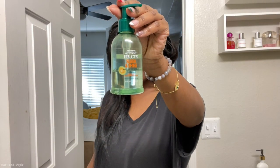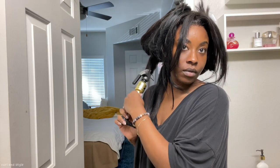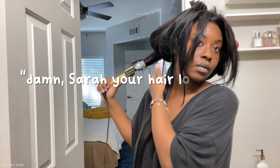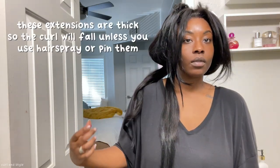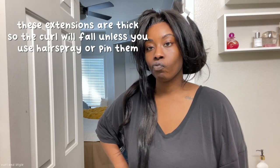For sleek and shine, I will not be going in with this product today because I want to show you the hair without any product. But if you have ever said, "Damn, your hair looks bomb," that is the product I'd be using. If you don't want your curls to fall, you should always pin them up. I was really debating on if I was going to, and I definitely chose not to.